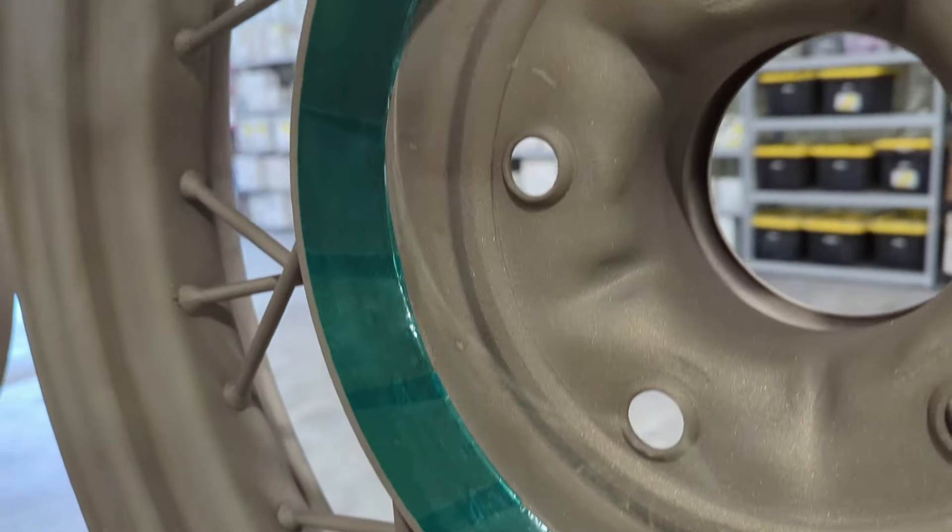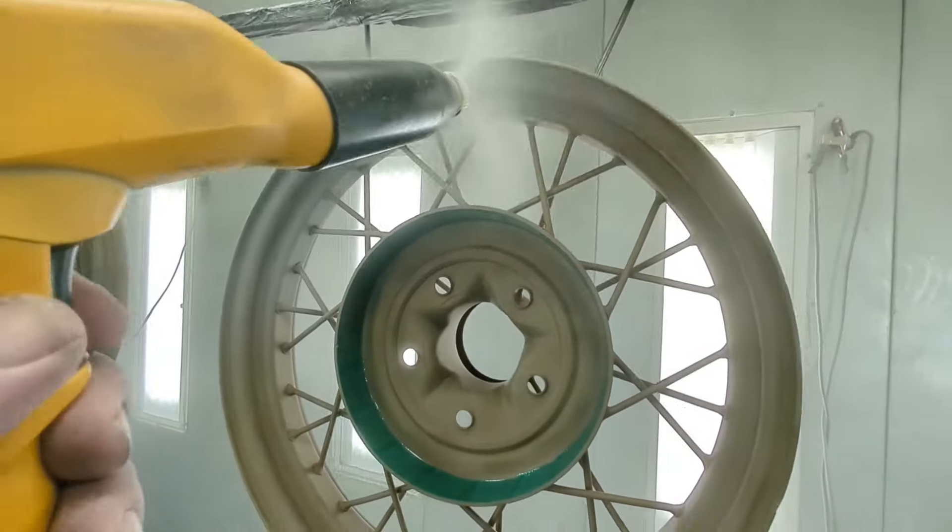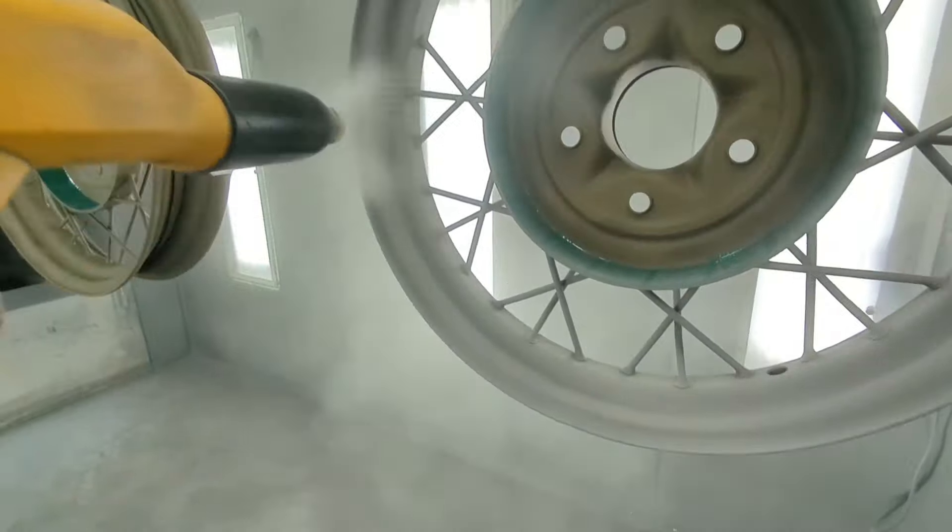They have a really big valve stem hole, which is normally how I hang wheels, obviously. I try to not do it on steel wheels, so we ended up just running wire around the outside of these.